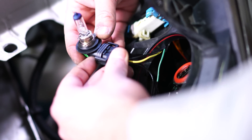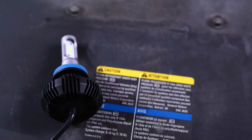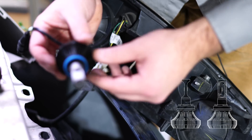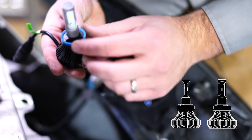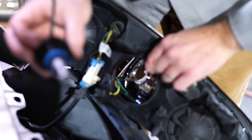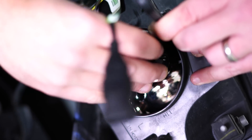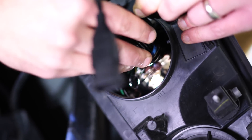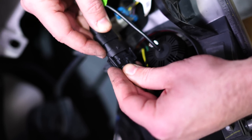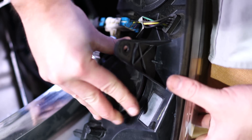There's our halogen bulb. Now we'll disconnect the socket connector — there are usually some locking tabs on there keeping it together. We're going to install the LED bulb into the housing. A good way to know which way to go is to examine the locking tabs. There are asymmetrical ones and symmetrical ones — same thing with the housing cavities. There are two asymmetrical cavities and one symmetrical one, so we know which orientation to use. It's going to rotate clockwise to lock into place. Next, connect the connectors, stuff the connector inside the empty cavity, and put the dust cap back on.